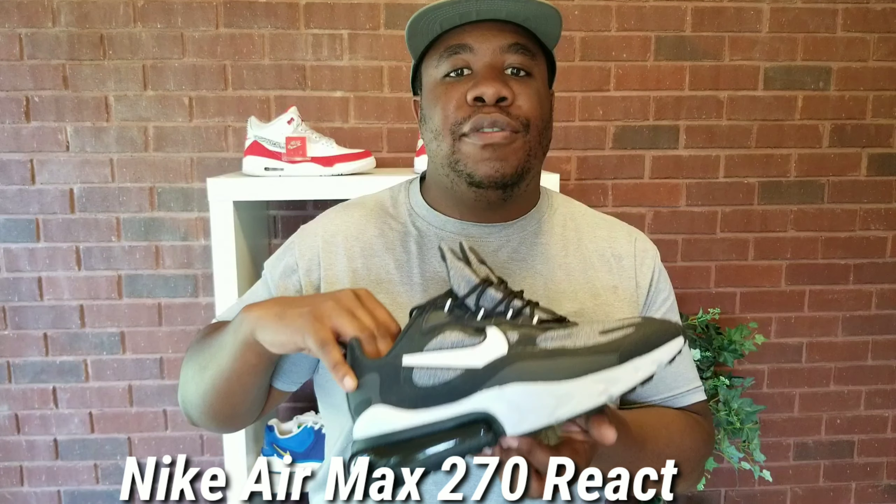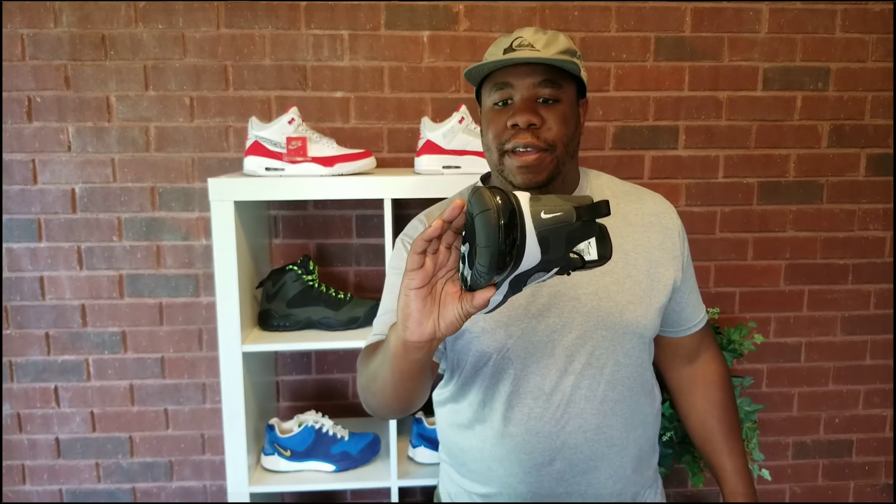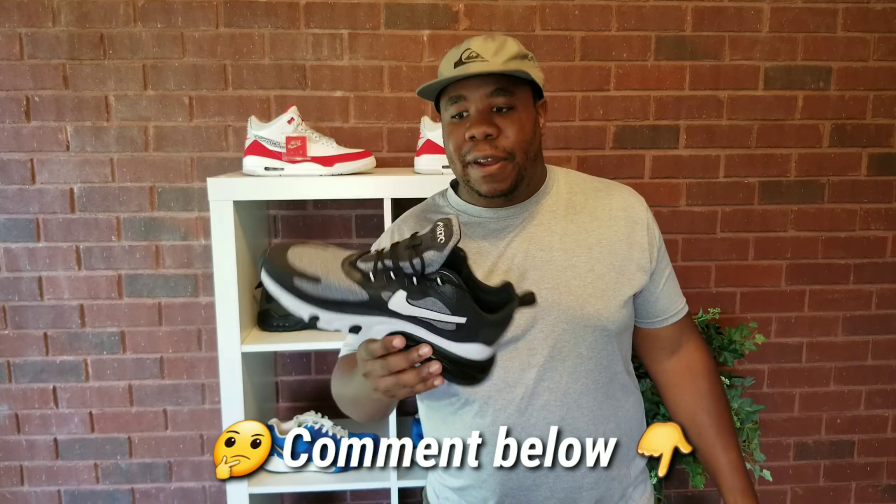Nike Air Max 270 React — what's up guys, welcome to another creative shoe review. Let's see what all the hype is about with the 270 React. First of all, what do you think about them?